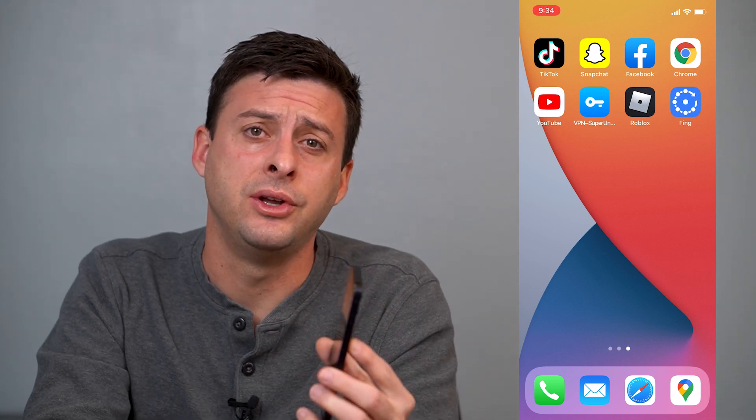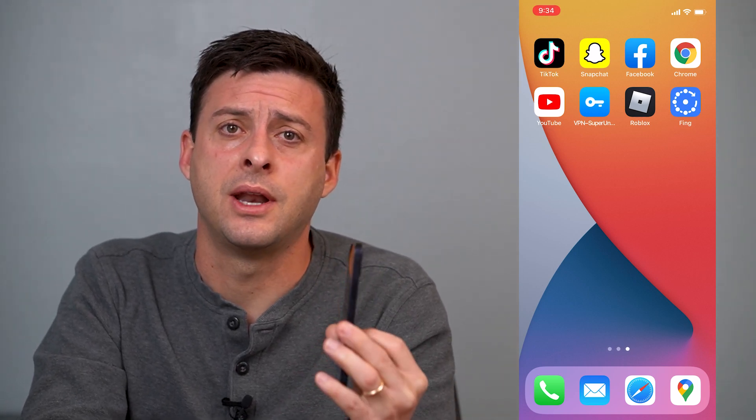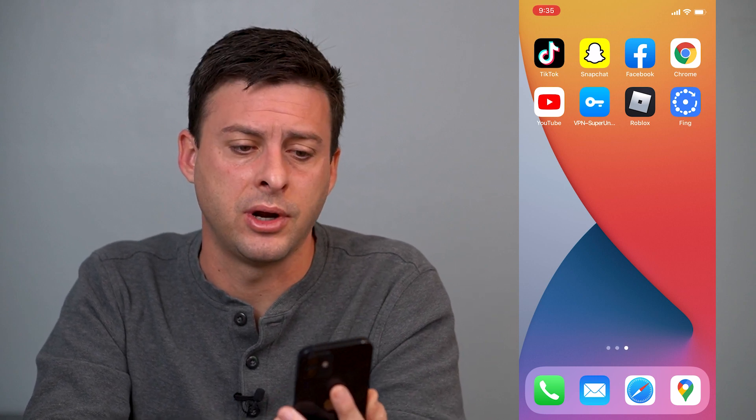Hey guys, Trevor here, and in this video I'm going to walk you through steps on how to kick anyone off of your Wi-Fi. It's pretty quick and easy, so let's jump right in.